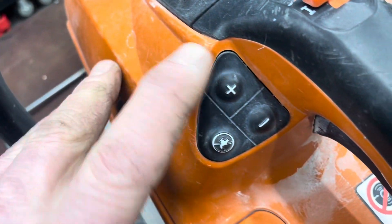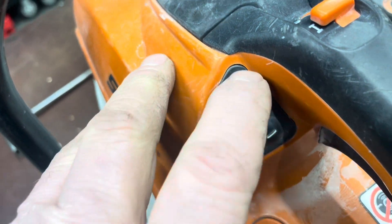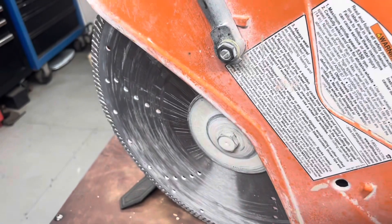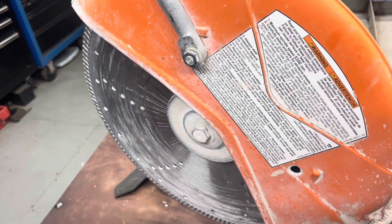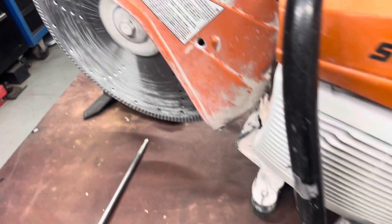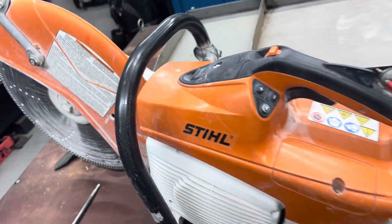There's an adjustment on how much or how little water you want to go out to your blade. I would suggest you use water because if you don't, the concrete dust goes everywhere.